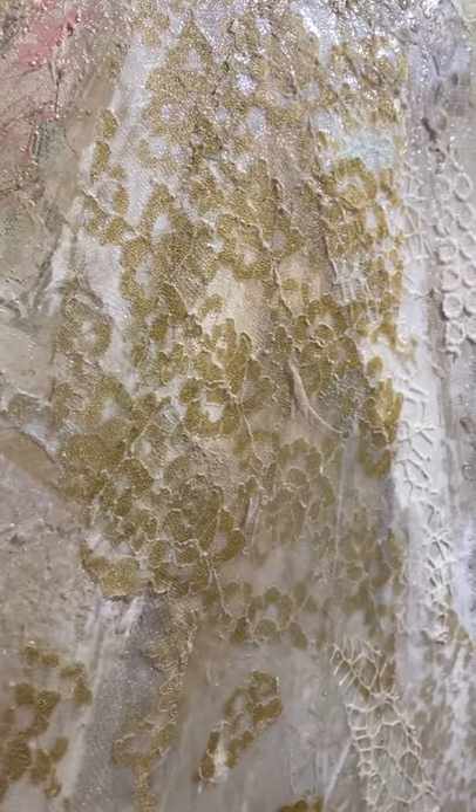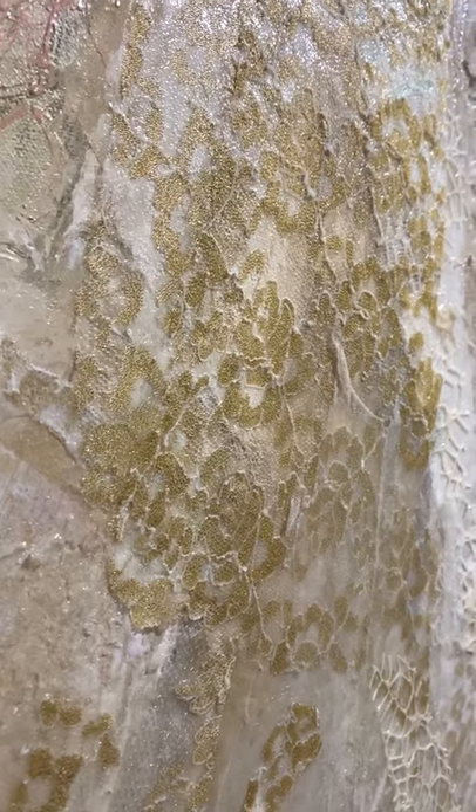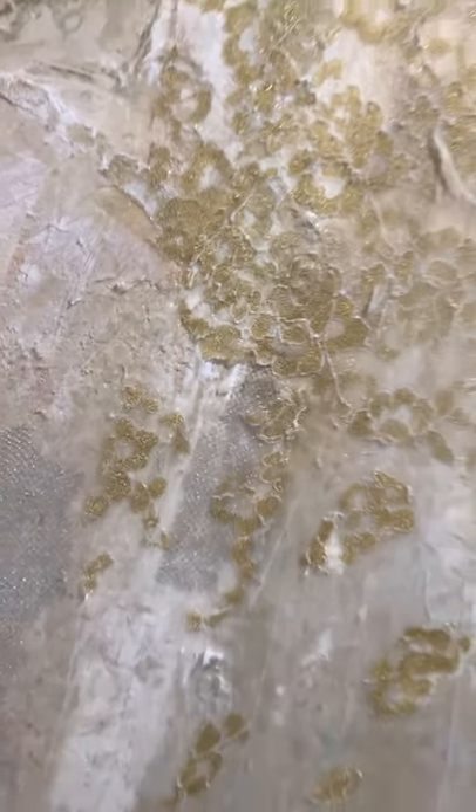And if you look at it on a glance on the side you could see that beautiful gold peeking through. Really beautiful in person.